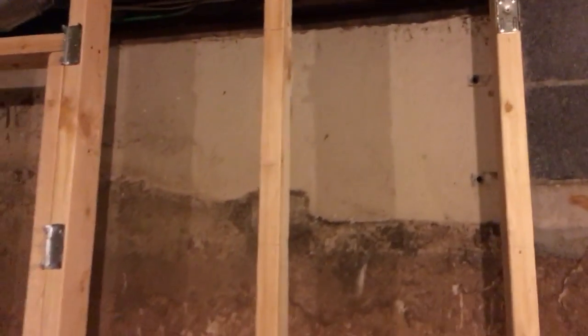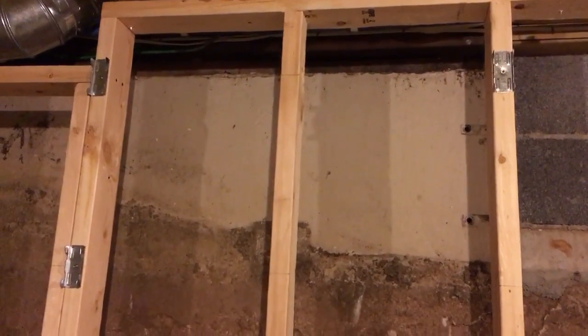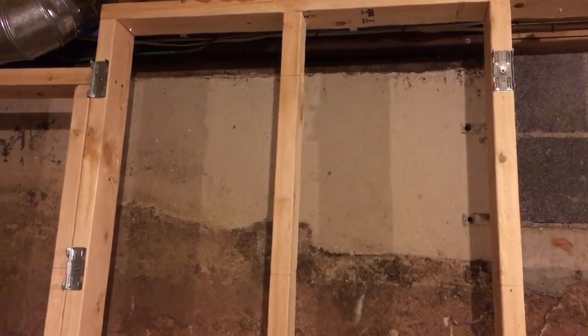If you look up underneath — I don't know if you can see — that dark area is a steel beam that runs across there. So I think underneath it, if we were to remove enough section for two ducts to go into, it would probably be okay. But I'm not an expert here.